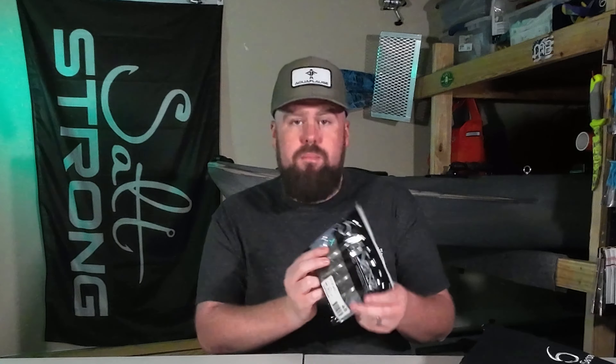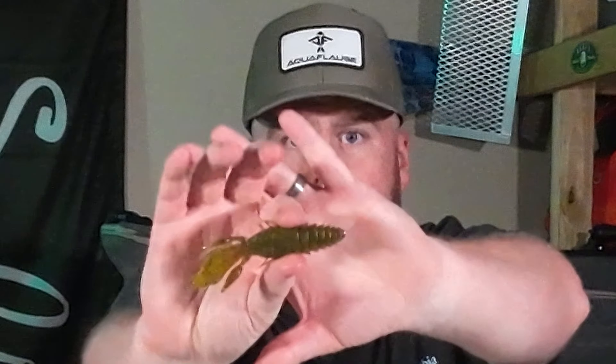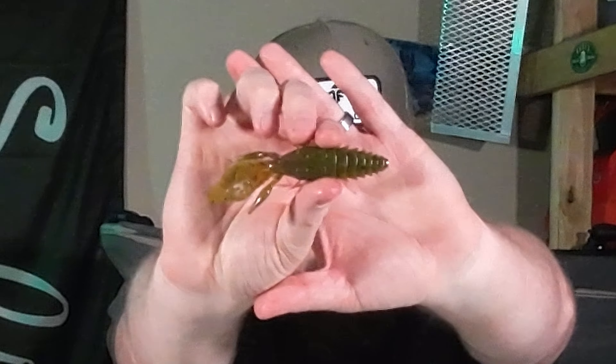To start off we have a pack of the 4.2 inch prawn in green pumpkin.